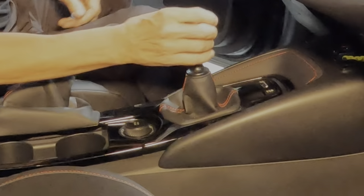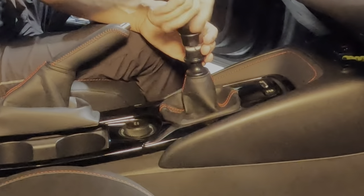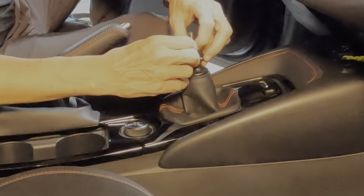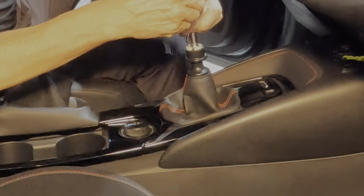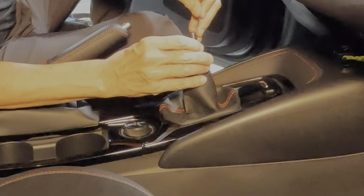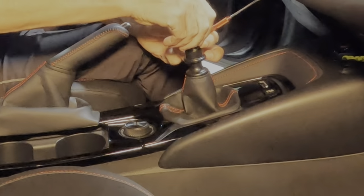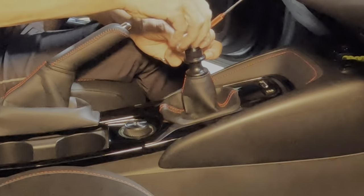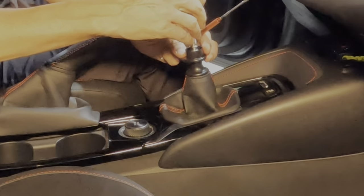The first step will be to take off the shift knob — simply screw counterclockwise, and then off it comes. Then we have a plastic retaining clip here which we have to get over this little spot here. You want to be careful because you don't want to break it. And that unscrews the same way. There's a spring underneath there, so you want to hold that spring down while you're bringing the little plastic clip off. There's our spring.